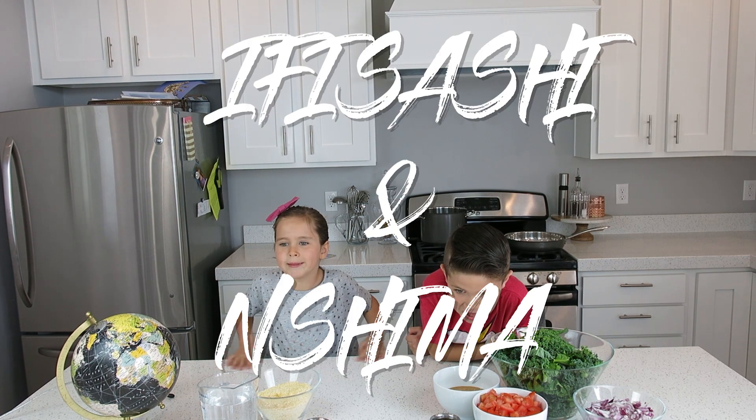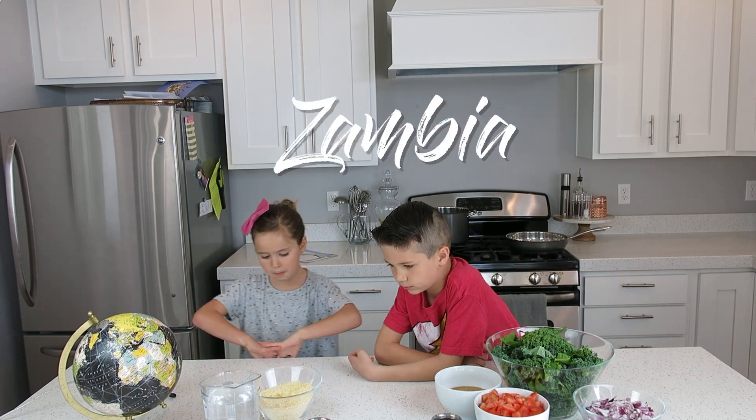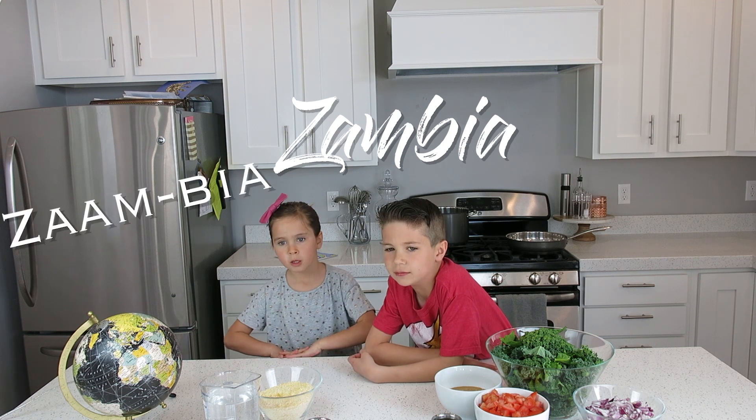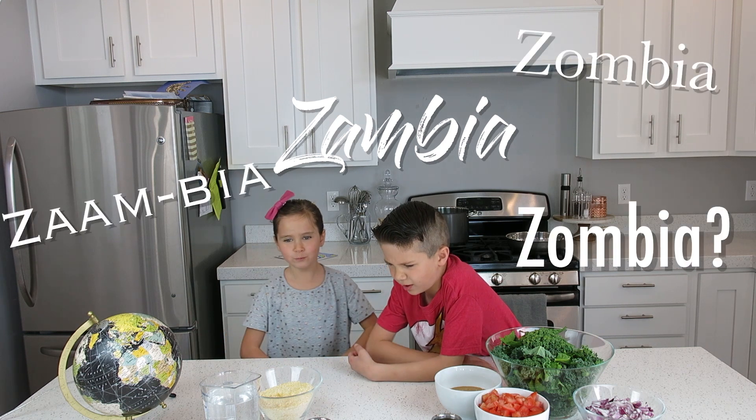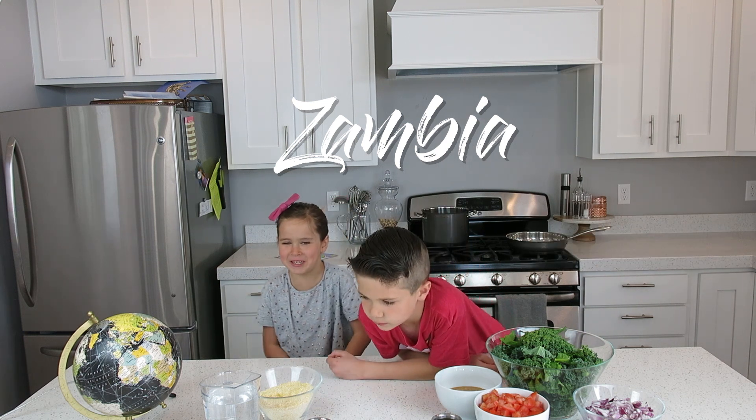Today we will be making — it's from Zambia. No, it's not from Zambia. Not Zambia.